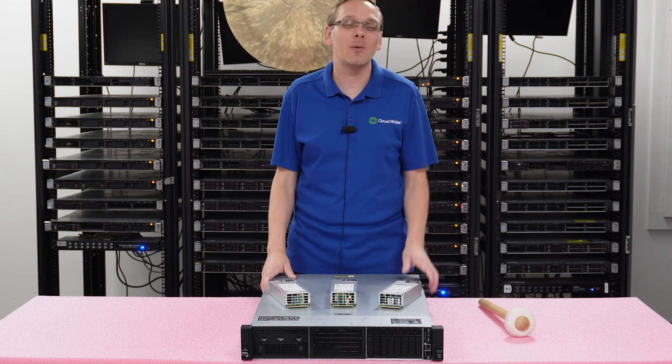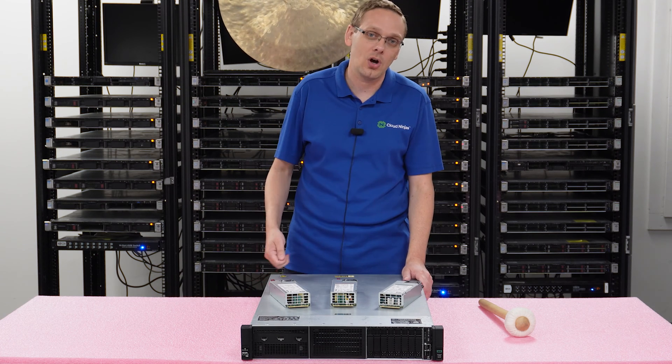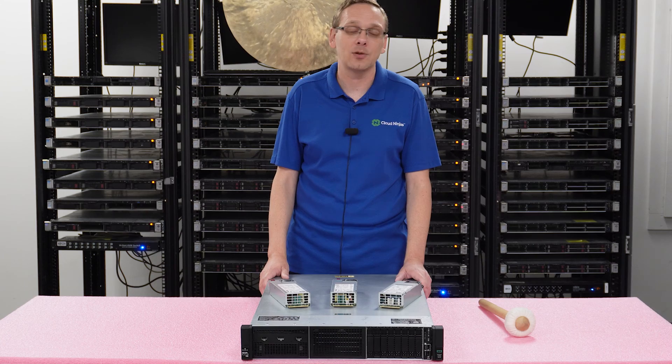That's all the keys for power supplies. So now what we're going to do is a quick close-up to show you the power supplies, and then we'll actually do an install, which is super easy because it's a hot swap.